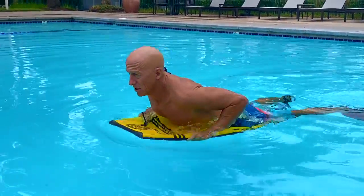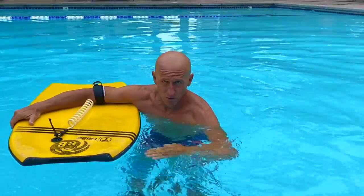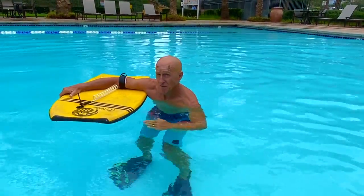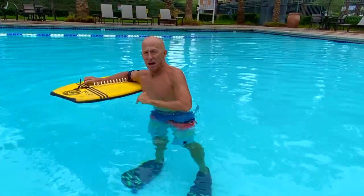So watch — push up, knee on the back, tilt the nose of your board down, wait for the wave to pass over, and as the wave passes over, pull your knee off the back and use your arms to tilt the nose of the board upward so you can come up out the back of the wave.